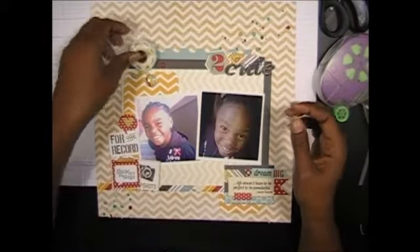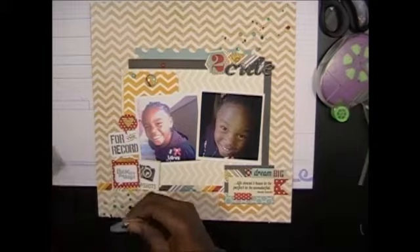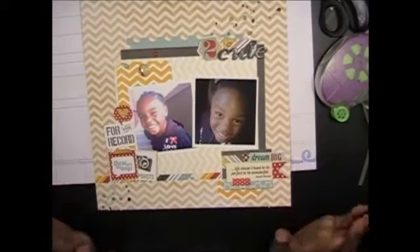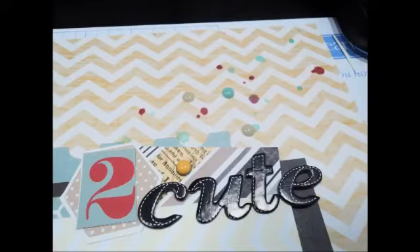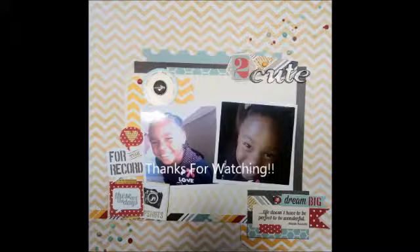Oh, I thought I was done! Here's where I actually change the layout — you guys are going to see the pictures for it. Anyway, that's it. You guys have a great day. Bye!